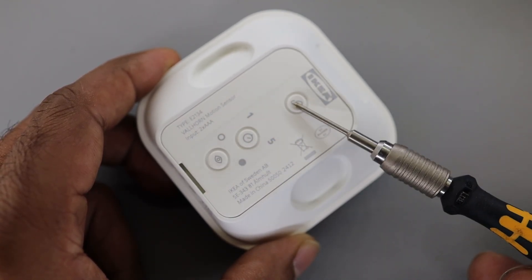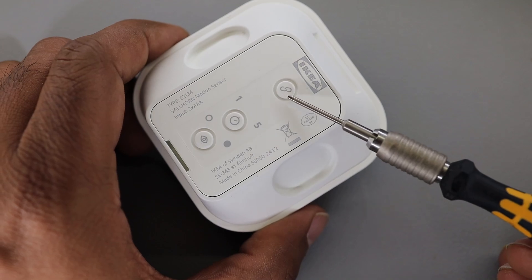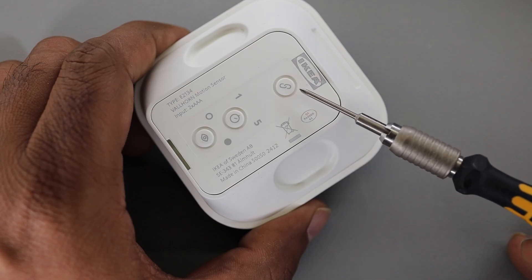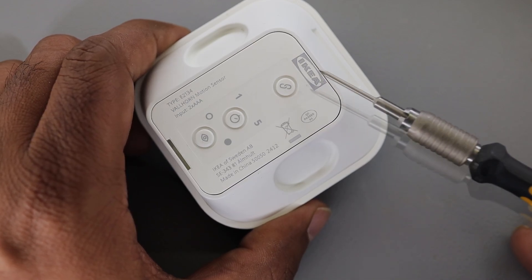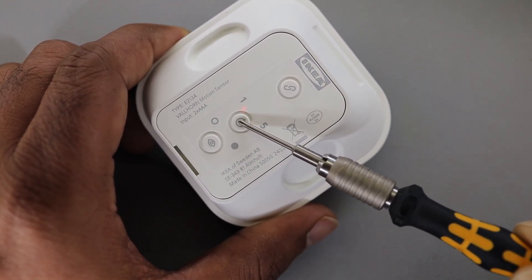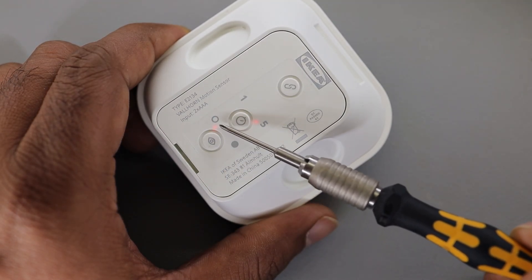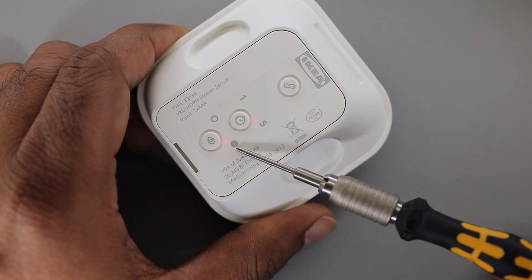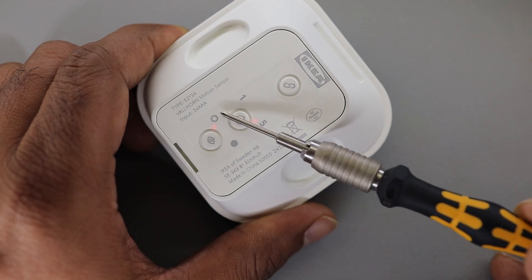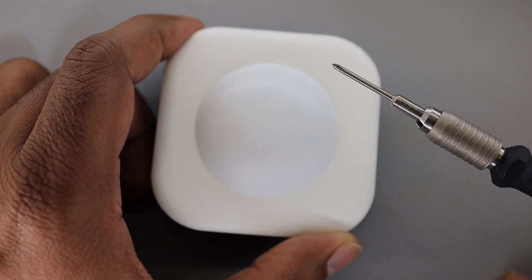There are three buttons on the back along with the battery compartment. One button is for pairing — this sensor can be paired with Zigbee devices, directly with IKEA switches, IKEA bulbs, and the IKEA hub, or with a home assistant hub as a Zigbee device. There's no Bluetooth. Another button sets how long the light stays on — one minute or five minutes. The third button controls whether light activates regardless of ambient light or only at night. Inside we'll most likely see a passive infrared sensor and an ambient light sensor.